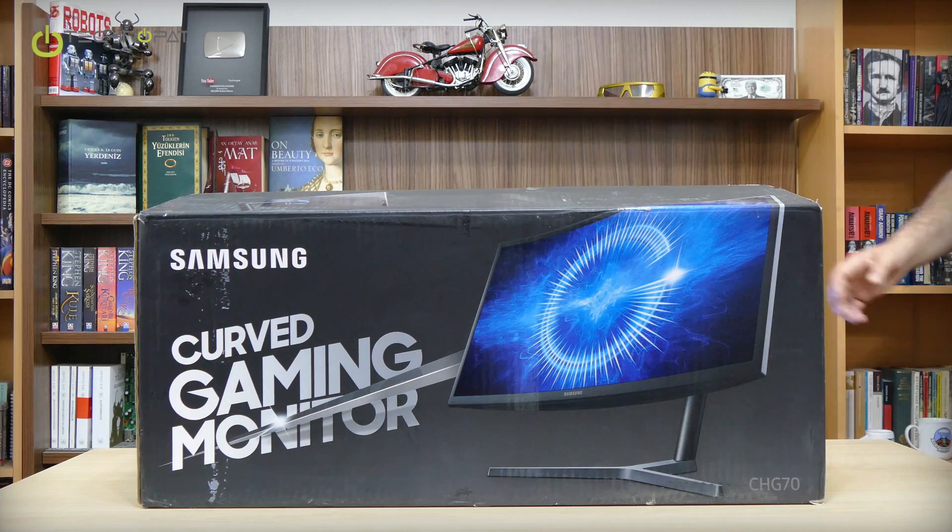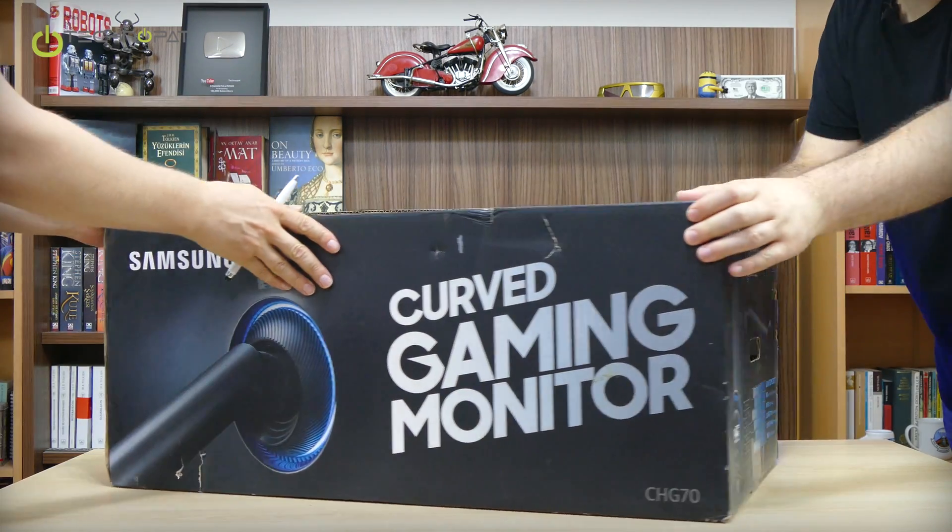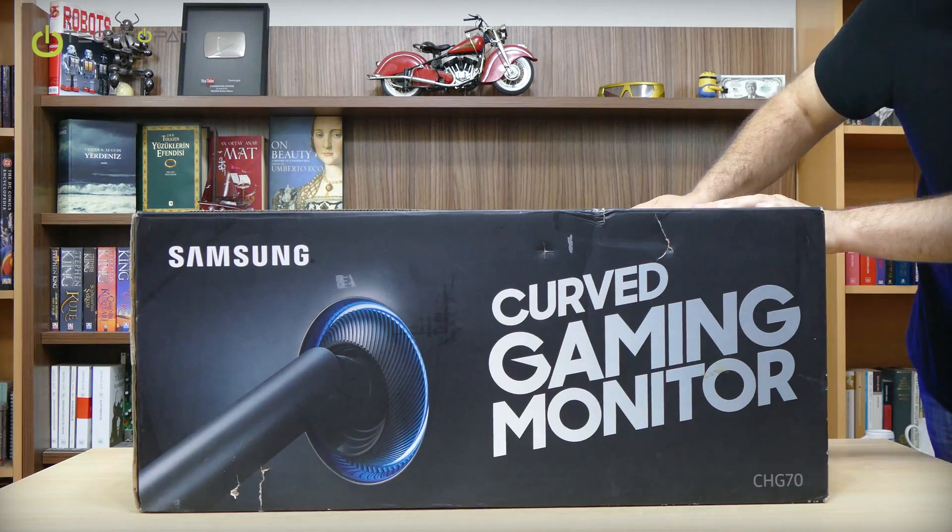Here we can see the box design. It's quite interesting actually. Let's take a look at the other side. They use blacks and blues and it looks good.